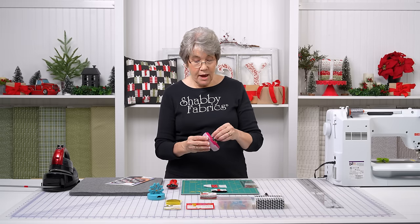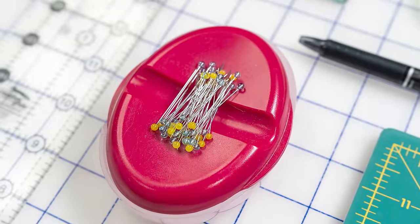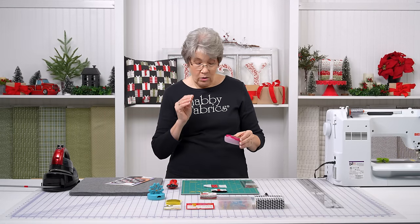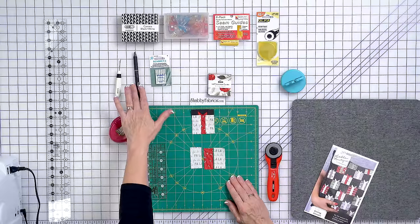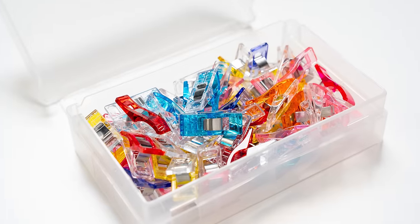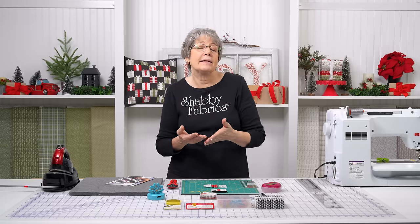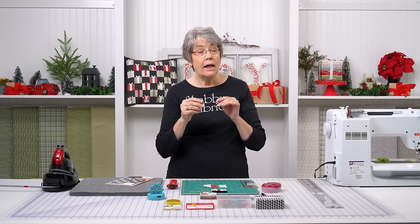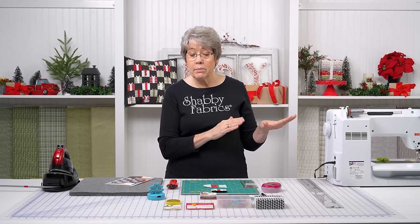Also very fine are my pins. These are the Extra Fine Patchwork pins by Clover — these are a must. They're very, very sharp and very fine, and they will help you tremendously. This is my favorite pin. The other things on my table: I've got a friction pen to mark our lines with, Wonder Clips for when you're putting your pillow together, a seam guide — if you're having trouble with a quarter inch, use a seam guide. We've done videos on how to use these seam guides; they are amazing. I do have one on my machine right now and we will be using that when we sew.